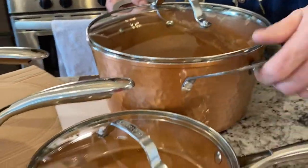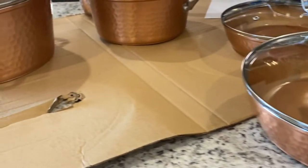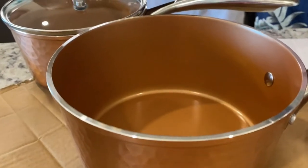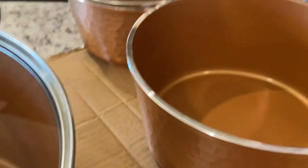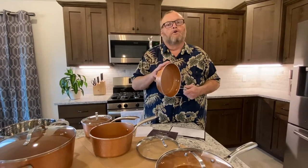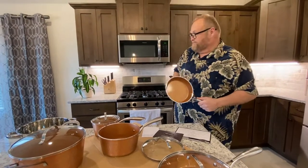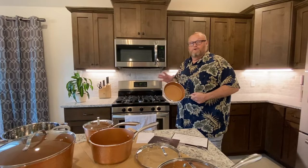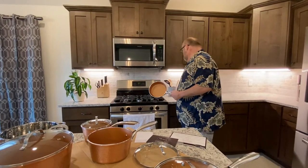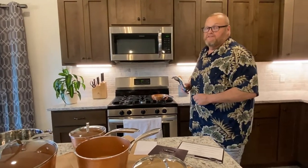Let's use this one. On TV, they talk about how you can burn cheese in these and it won't stick. I love cheese — you guys all know this. I am willing to sacrifice some of my favorite cheese just to see if this actually works.